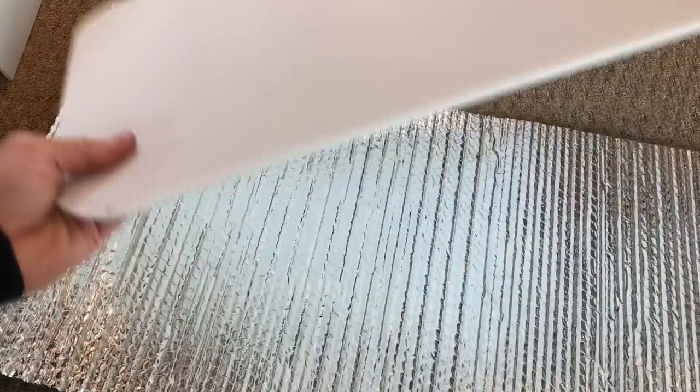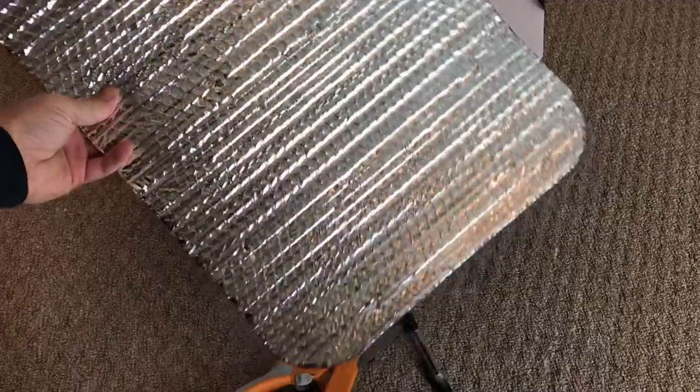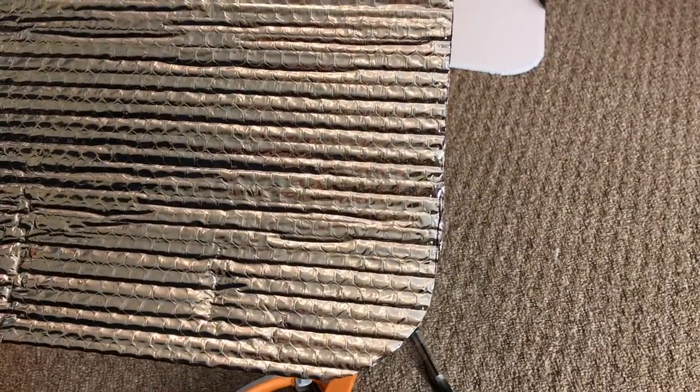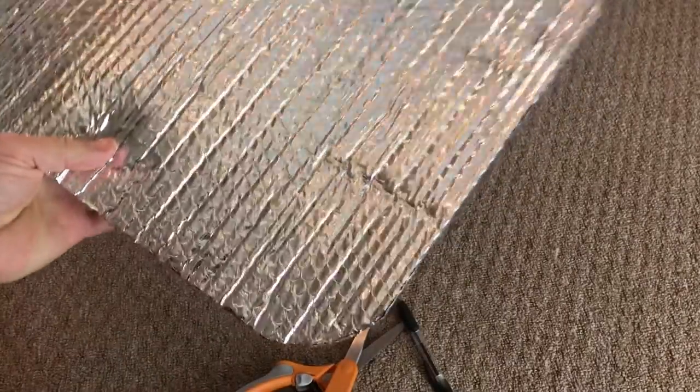This part is super easy and fun. Just lay out your Reflectix, save yourself some trouble, and line up your top edge and your left edge. Then take your pen and trace around the edges. Here I have the piece all cut out. When you cut this out, make sure you either stay on the line or err to the outside — you don't want to end up inside the line. We're going to tailor this in just a minute to fine-tune it.